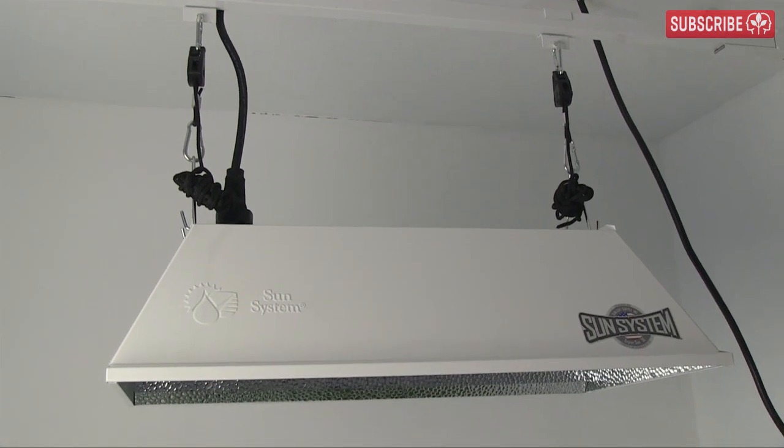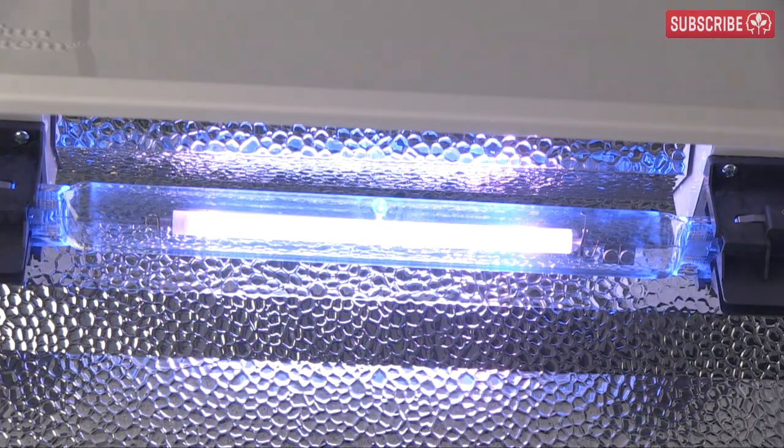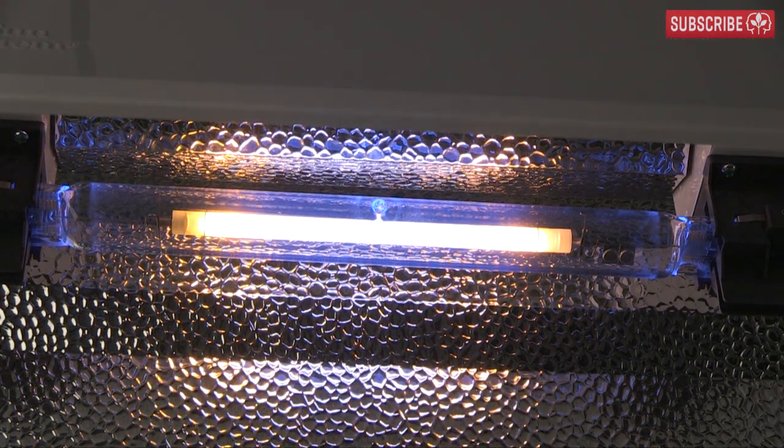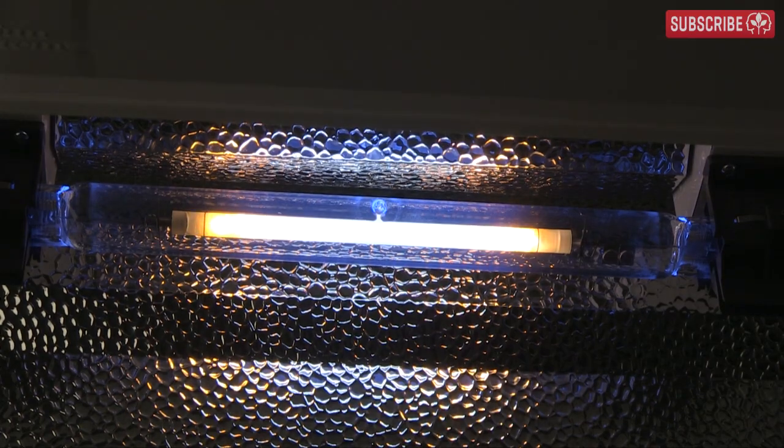One last visual check and it looks like we're just about ready to turn on the power. And BAM — she's on! You can see how the voltage is being generated at both electrodes rather than just one like a regular HPS lamp. This gives a more even burning of the gases inside the arc tube and a more stable spectral output.